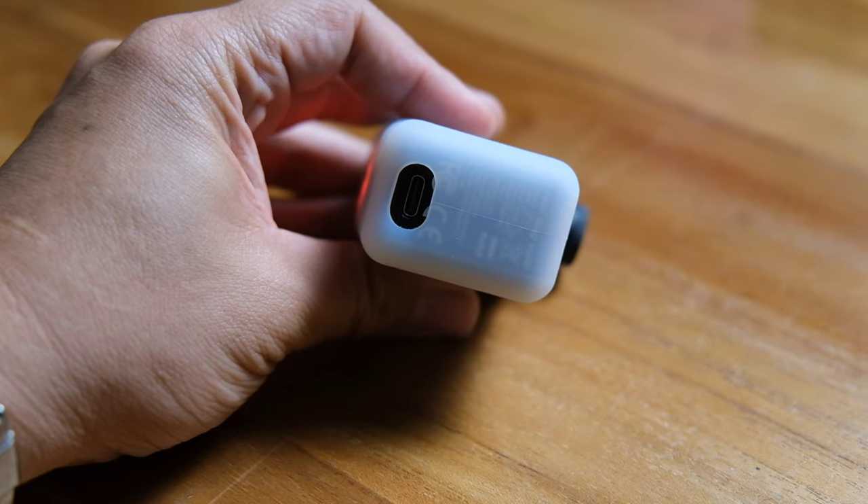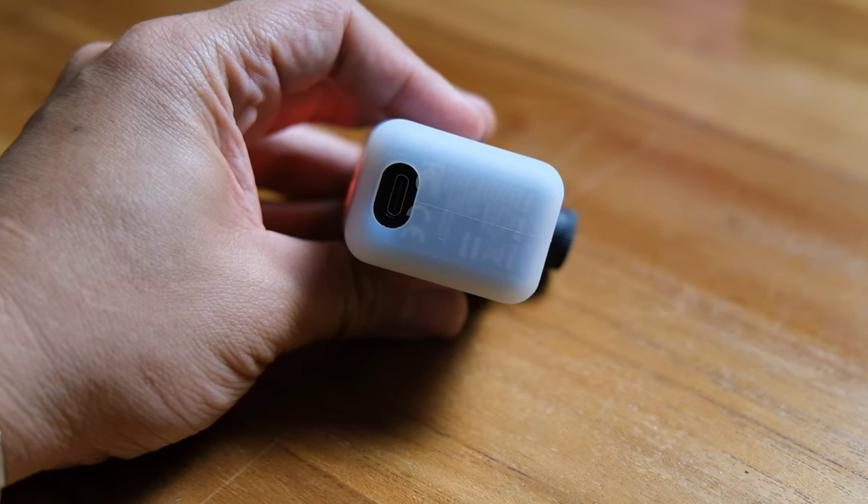It charges via USB-C. An important note on charging: this pump has a small 250 milliampere battery, so always use a slower charger. Do not use a 3.0 quick charge, 65-watt, or 100-watt charger — you could damage the battery. This applies to earphones and small pumps like this one.